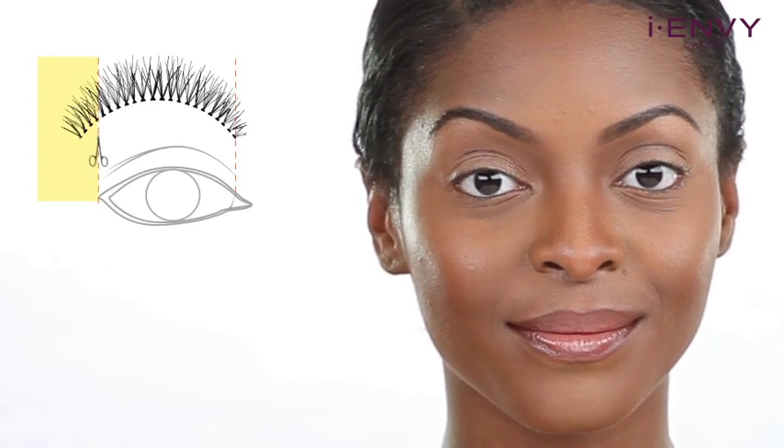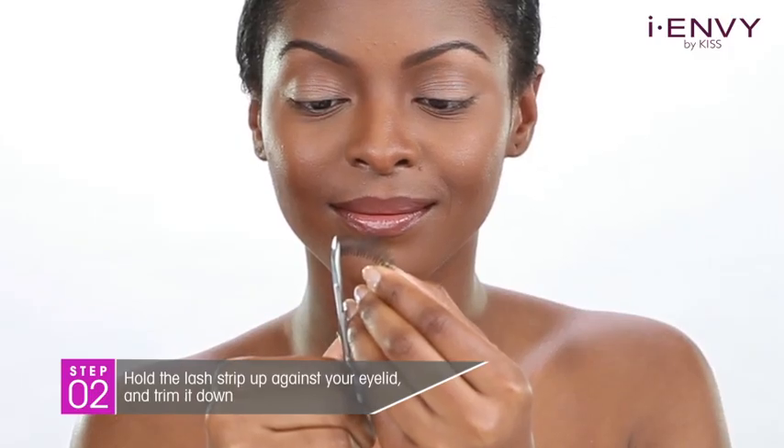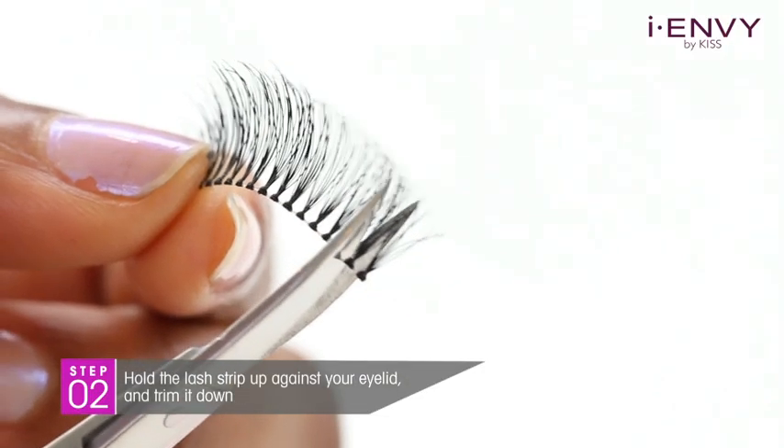Before gluing the lashes on, you will need to make sure that they are not too wide for your eye. Hold the lash strips against your eyelid and trim them down. Always cut from the outside corner of the lash.